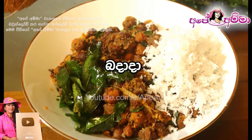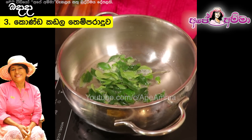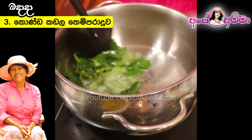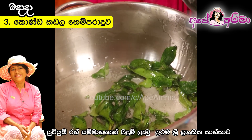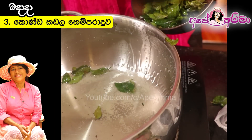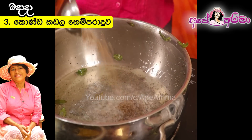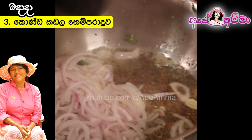There is a recipe for this. If you have a recipe, you can use the recipe for this. This is the best thing for me to try.